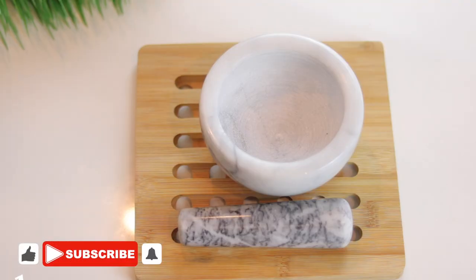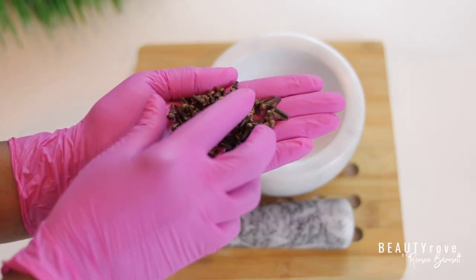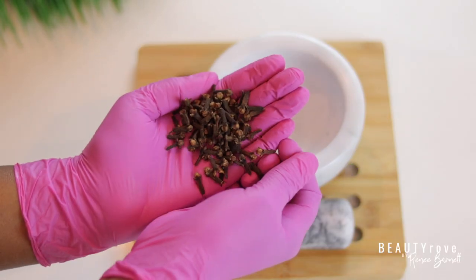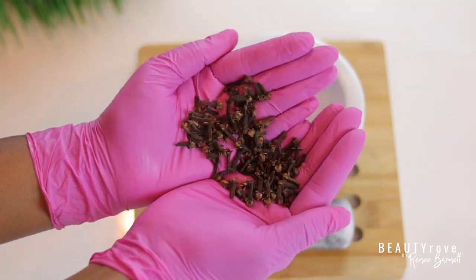Before we get started, go ahead and like this video, subscribe to the channel, and click the notification bell so you're notified whenever I create a new video. I am so excited to share this hair conditioner with you.